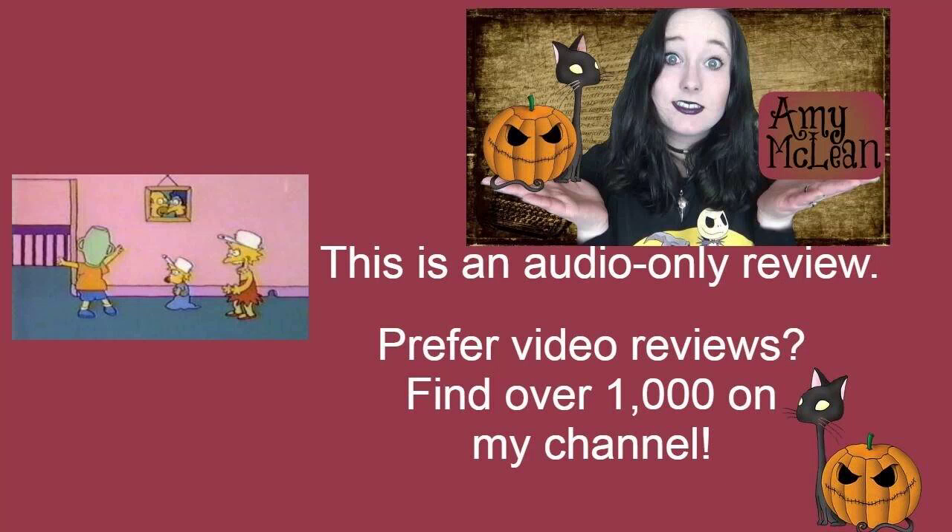Space Patrol is the seventh episode of the second series of Simpsons Shorts from the Tracy Ullman Show. According to Wikipedia, it actually aired as part of the Simpsons 138th Episode Spectacular.